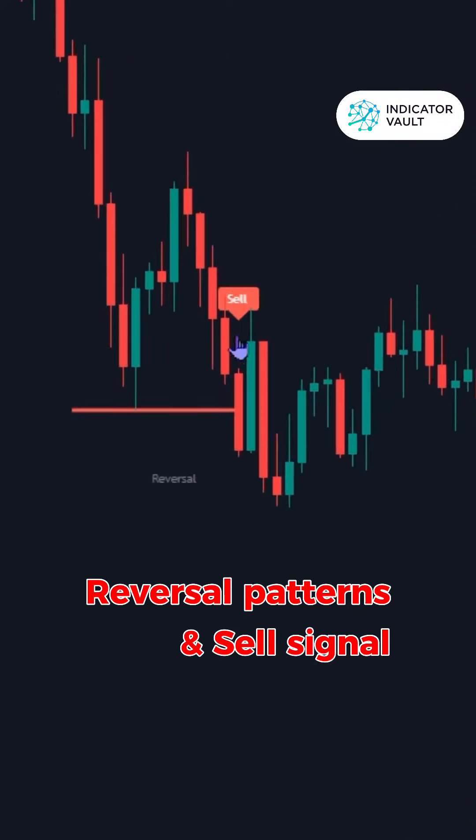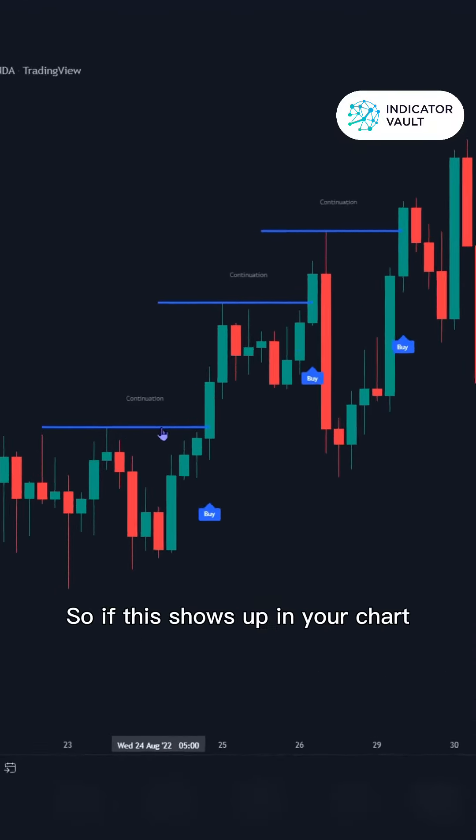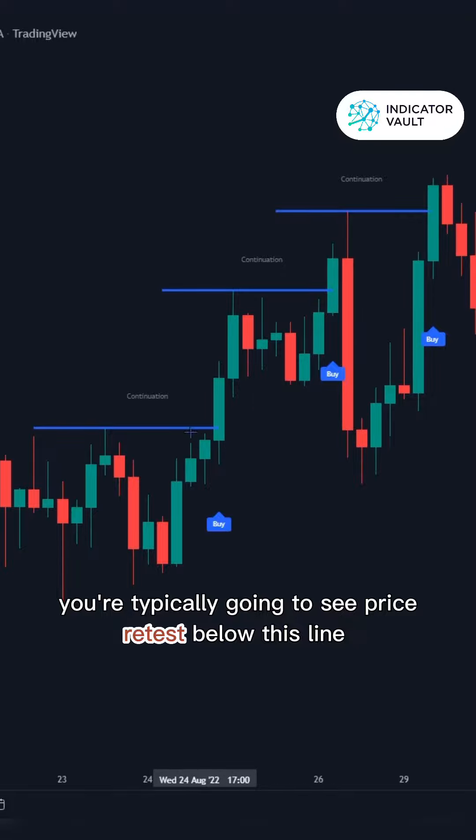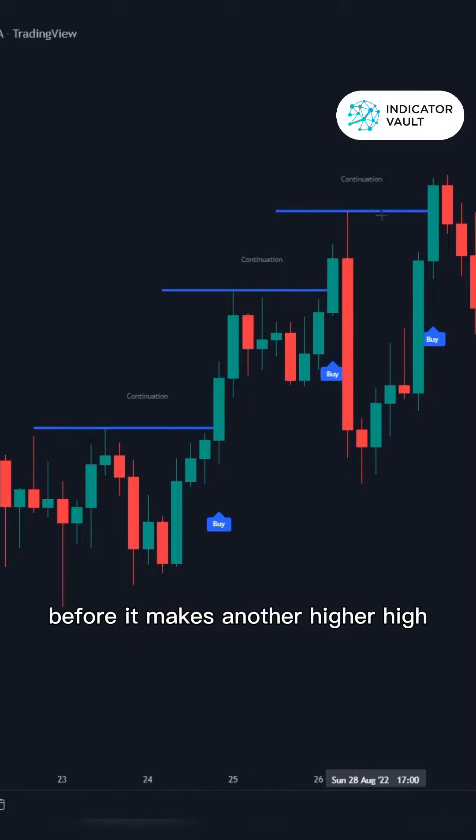And then here we've got the reversal. So when this shows up on your chart, you are typically going to see price retest below this line before it makes another higher high.